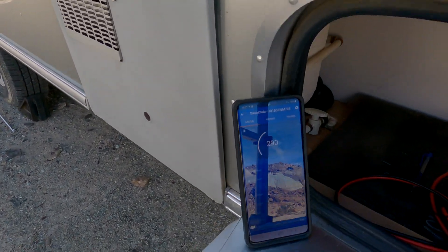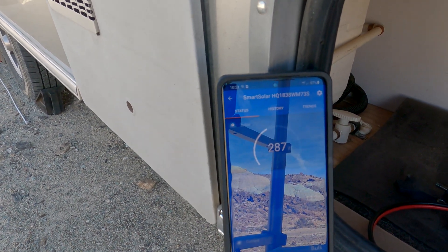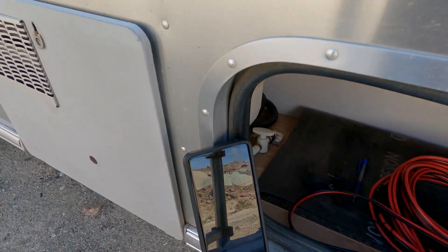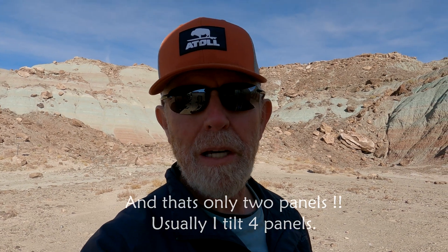Now with two panels tilted we're up to about 286-290 watts. We started at 211, got a bump to 243 with one panel, and now we're sitting at about 290 with two panels tilted. That's a pretty good gain just from tilting two panels. Now let's deploy the portable panel and see what kind of gains we can get from that.